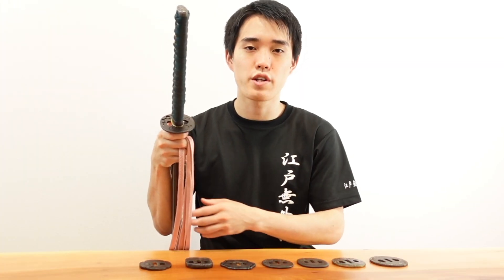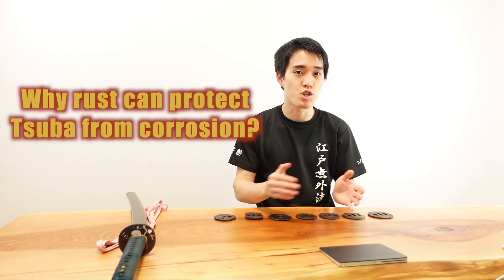The rust also creates a beautiful effect on Tsubas, but I'll talk about that in another video. Tsuba is a part that is relatively easy to rust because it is touched a lot and our hands are sweaty and watery. To prevent the sword from dropping, we hold Japanese swords like this. If the Tsuba were beautifully polished like a Japanese sword blade, it would definitely rust very quickly. But why can rust protect Tsuba from corrosion?